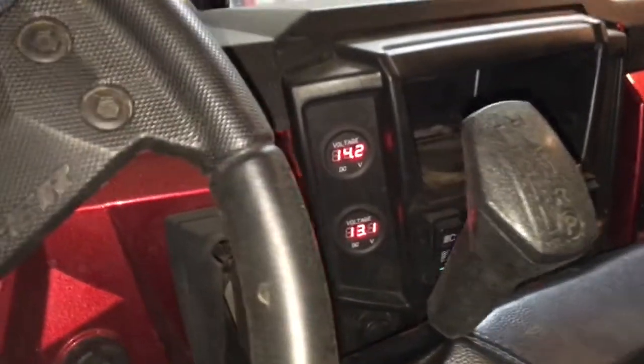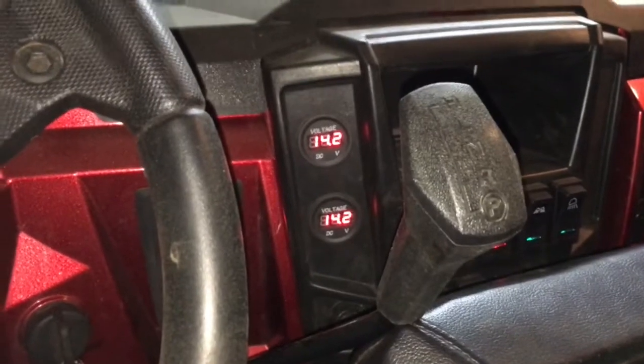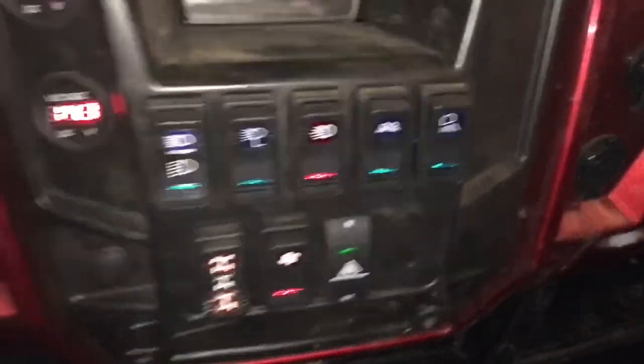Now I'm going to combine the batteries because this is the load test we were talking about. Combined — 14.1, 14.2. We have nothing on — no lights, nothing at all, everything is in the off position.